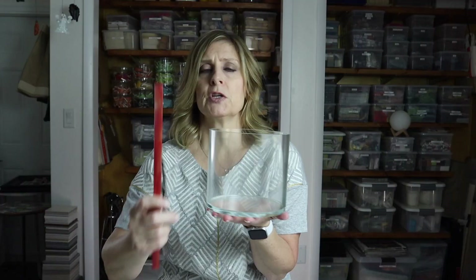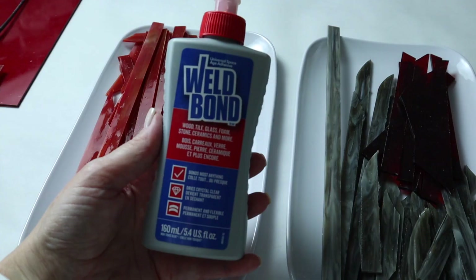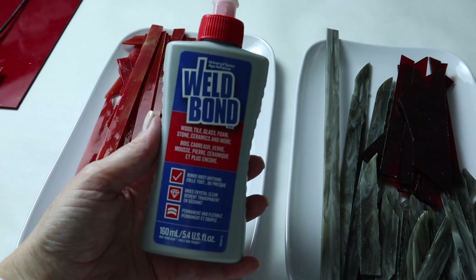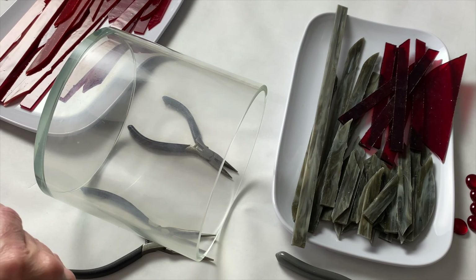I'll glue the glass all the way around on the outside; the bottom will remain untiled — just clear glass. As I'm tiling, I want to make sure that the glass doesn't extend above the rim or lower than the bottom. Although I've cut the strips of stained glass previously, I'll still keep my glass nippers close by to adjust the length of each strip. The adhesive for today is Weld Bond — it's not the fastest drying glue, but it is odorless, dries clear, and is easy to work with.